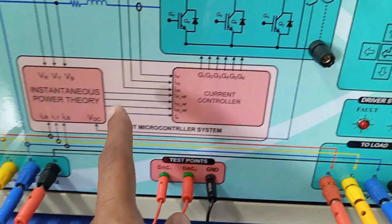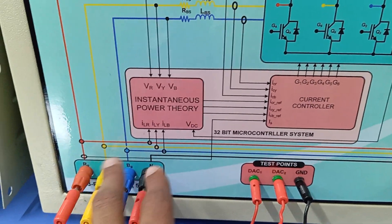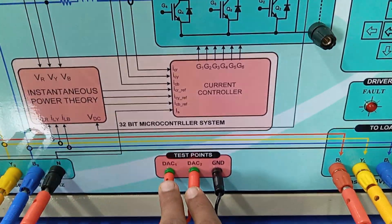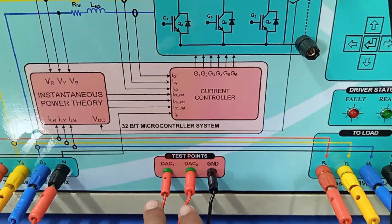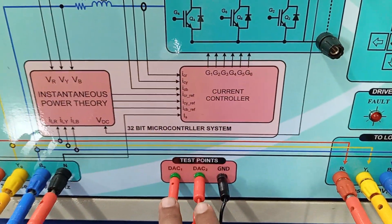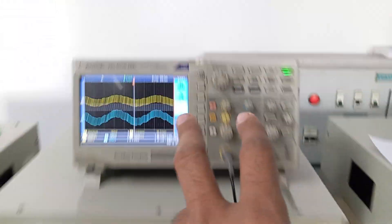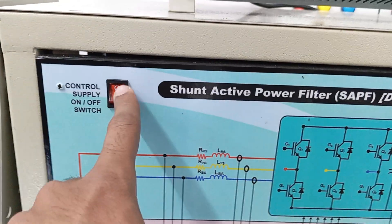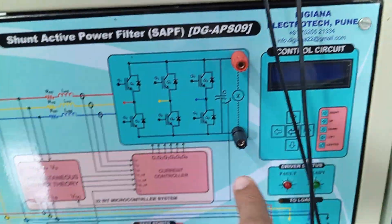To observe different control system quantities like converter currents, load currents, supply current, and voltage, these can be observed using the two DAC channels from the microcontroller unit, where different intermediate or sensing quantities can be monitored. A connector is provided that can be connected to an oscilloscope. Also, one power button is available on this kit — when you turn on this power button, it will be on.